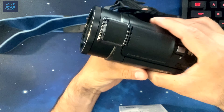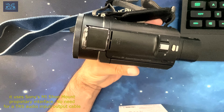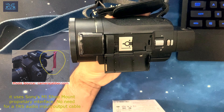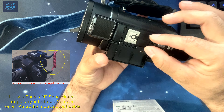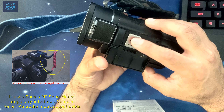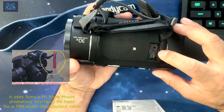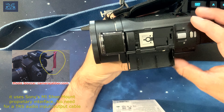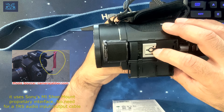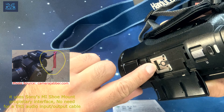What happens with Sony cameras is that they use a proprietary connector called the MI shoe. So if I was to get a Røde Wireless instead of these, I would have had to add an extra accessory — connecting the mic mount to an adapter and running a mic line into it.